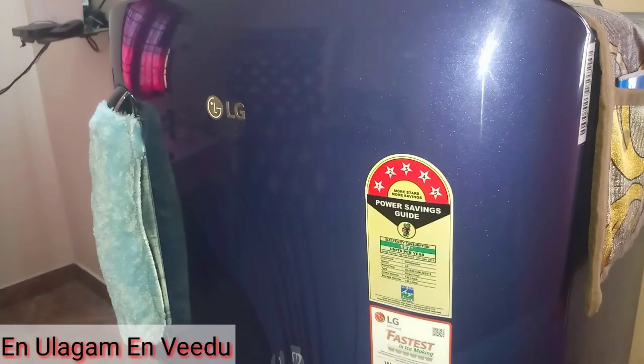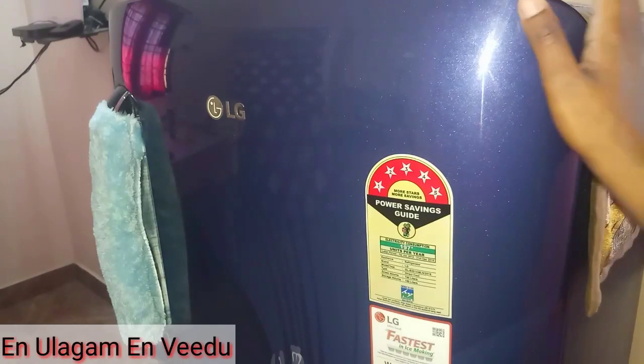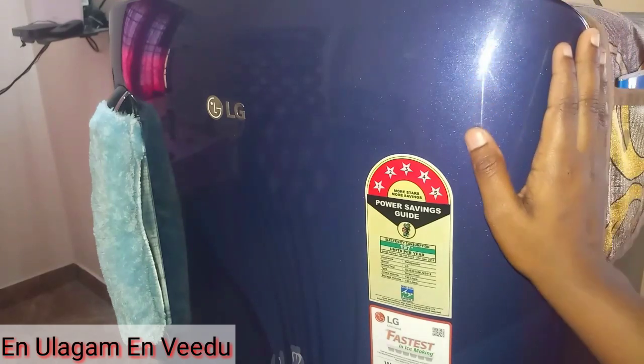Hello friends, welcome back to my channel. In this video, I will share my fridge organization.